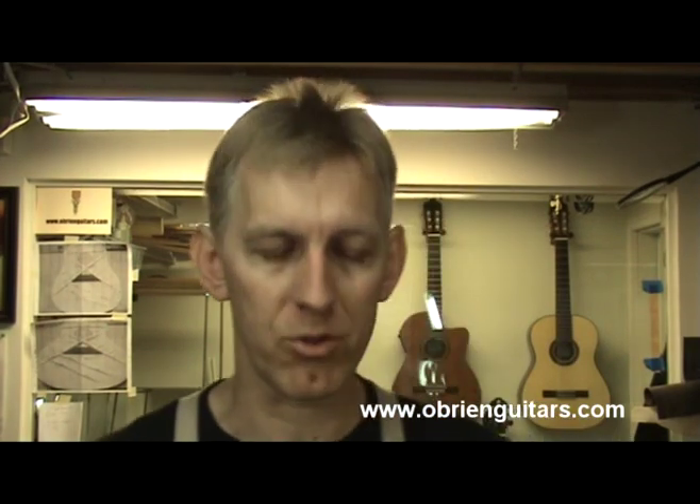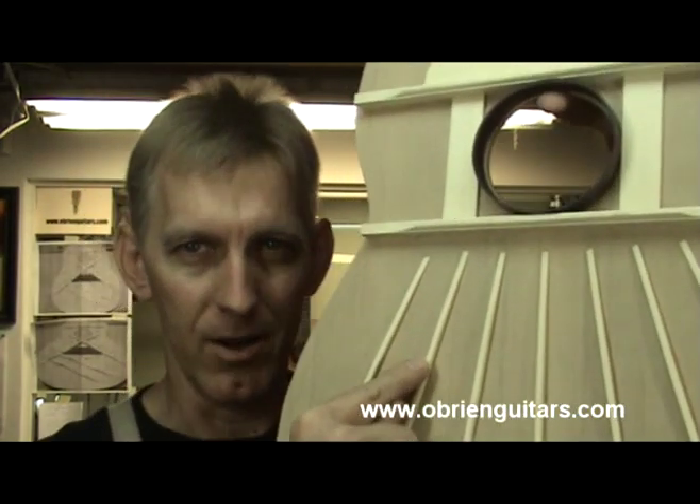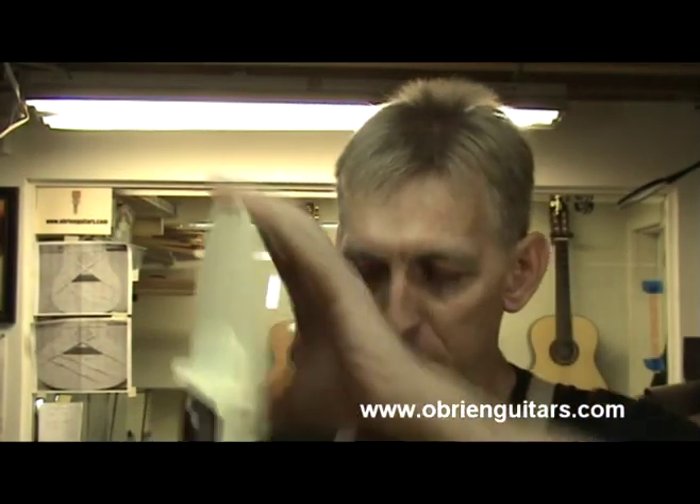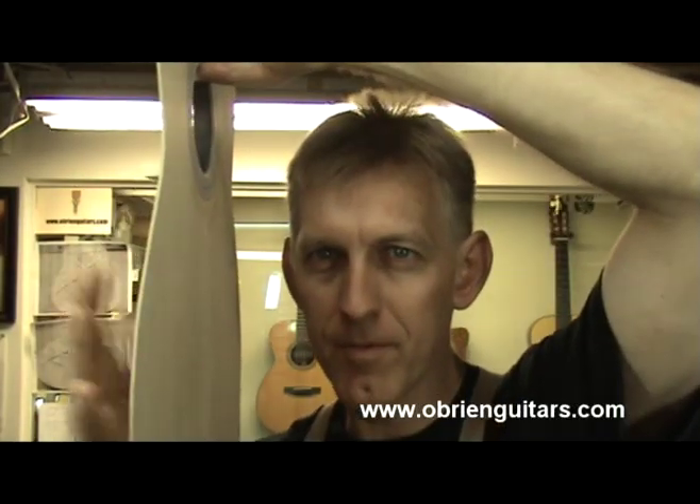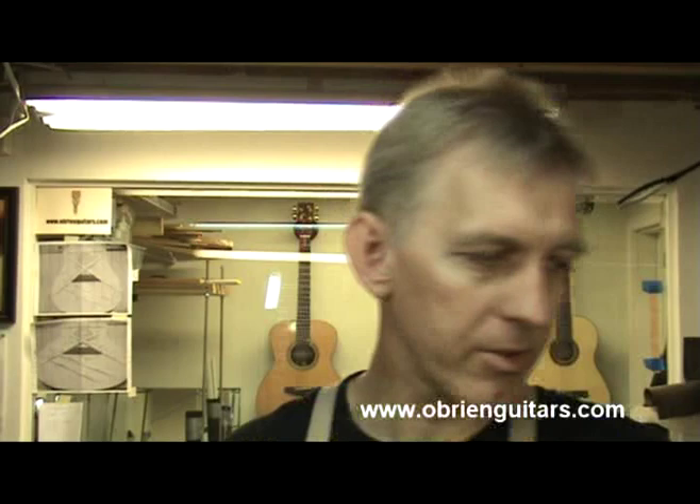What you want to hear on an instructional video like this is: okay, if you shave a little bit here on this brace, you'll get more treble, or if you angle it more or less. It doesn't quite work that way. Now we've heard the cedar. Let's listen to the spruce.